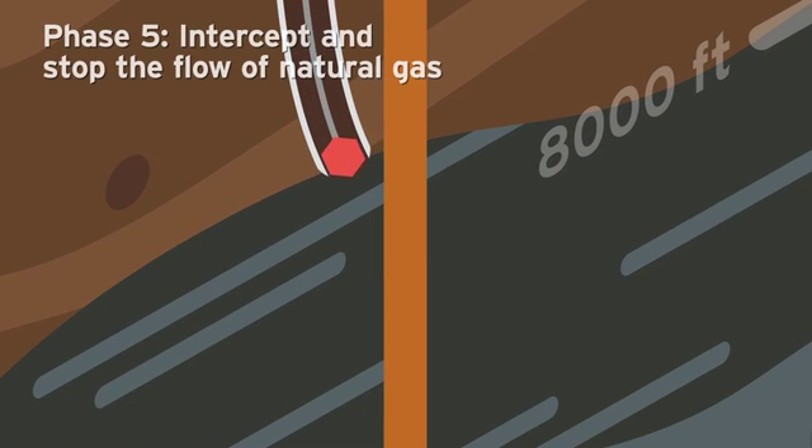Phase 5 – Intercept and Stop the Flow of Natural Gas. This is one of the longest and most methodical phases of the process to assure safety and accuracy. Once the relief well is in the proper position, technicians will intercept the leaking well and tap it.